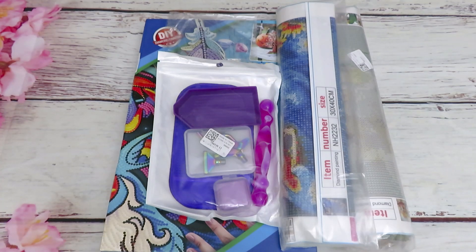Good morning everyone, welcome back to another video - unboxing and review from One Day Savings. We have diamond paintings, some tools, and 3D projects. I also have another product that I will review for you next week.